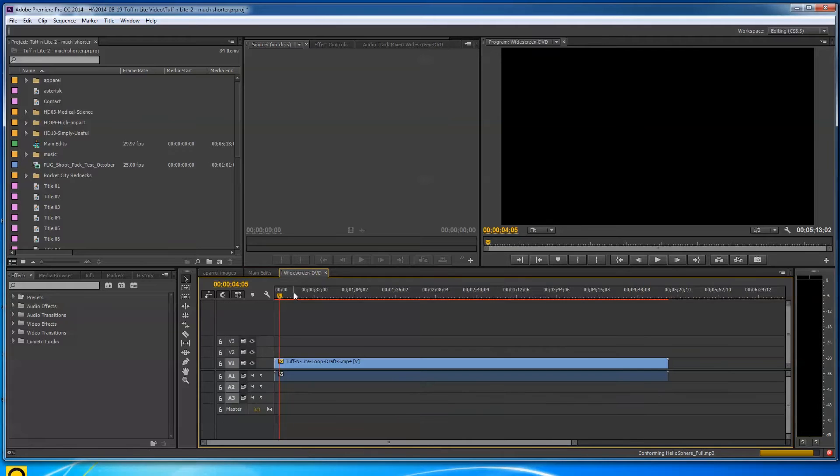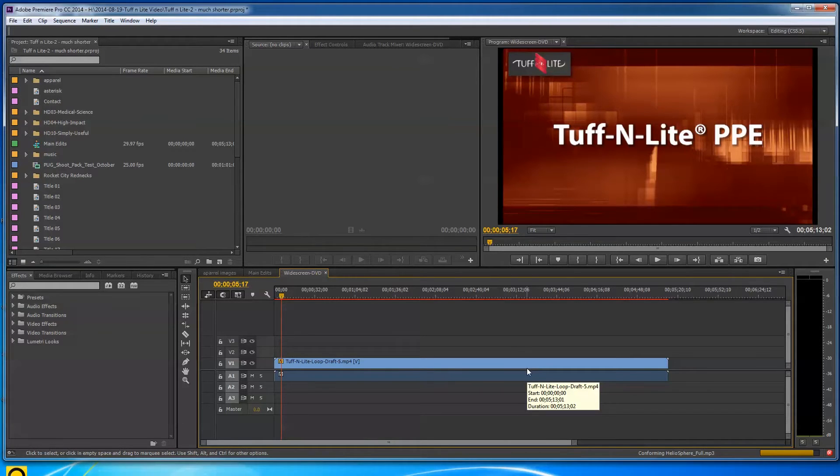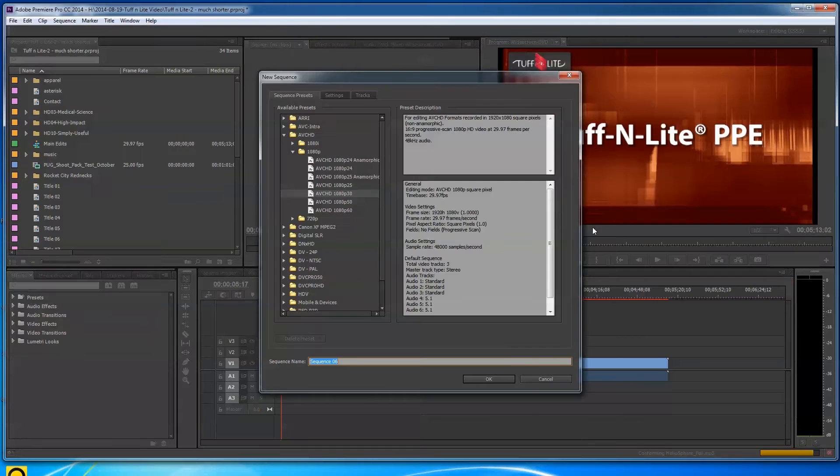I put my whole composition together, rendered it out, and now I've got a 1080p version that I've had to size down for DVD. For DVD it can't be 1080 by 1920 — it has to be 720 by 480. In Premiere, I went to File > New Sequence and picked DV NTSC, which is where you'll have your DVD type settings, and I picked Widescreen 48 kilohertz.